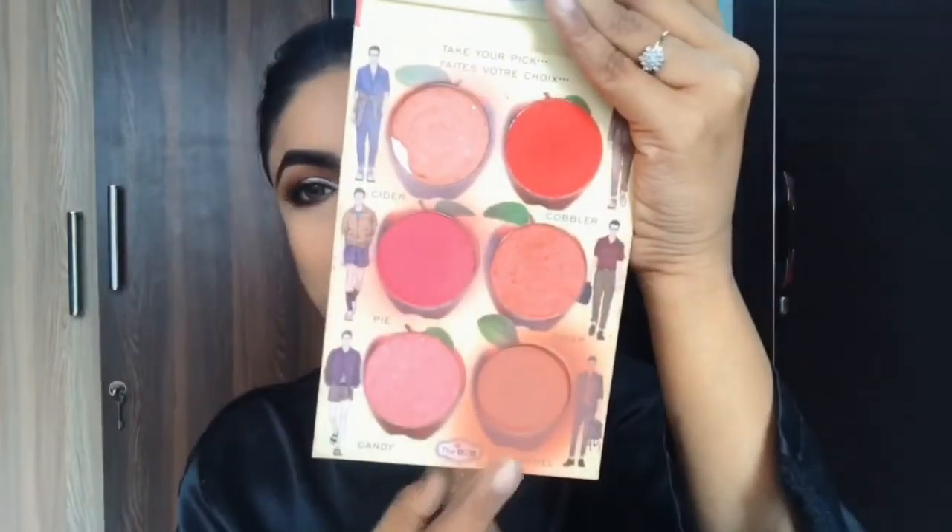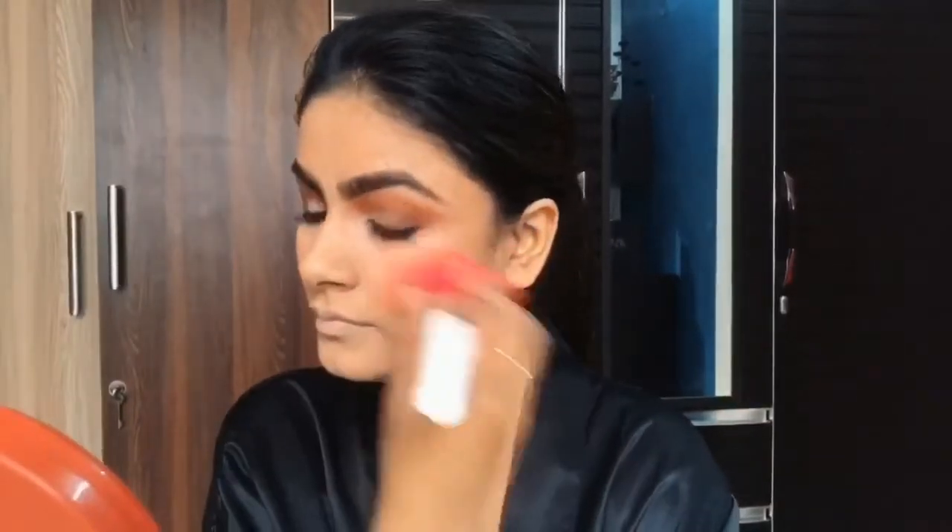I applied blush with a Color Bar blusher brush. For highlighting, I'm using the Maybelline Master Chrome highlighter. I've highlighted the inner corners, brow bone, cheek bones, bridge of my nose, cupid's bow, and chin.